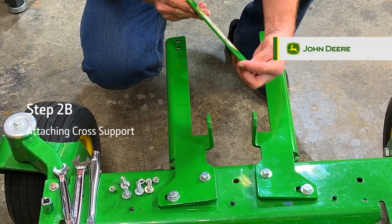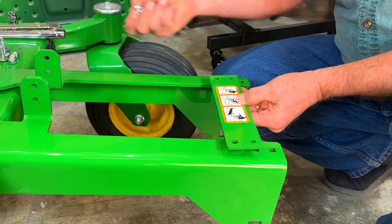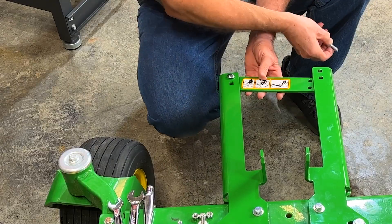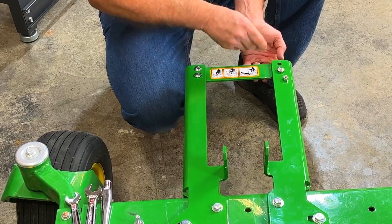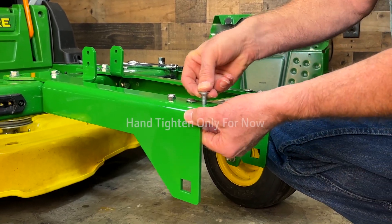Step 2B: Attaching the cross support. Make sure the safety label is facing up on the cross support and place it below the ends of the frame mount brackets, lining up the holes. Then pass four 3/8-inch by 1-1/4-inch carriage bolts through both pieces and add four lock nuts to the end of each bolt. Do not fully tighten completely.